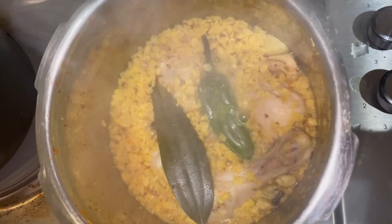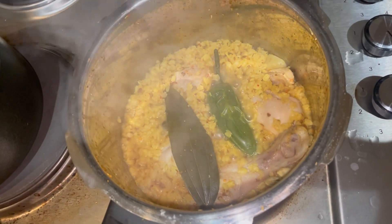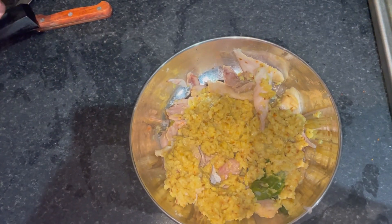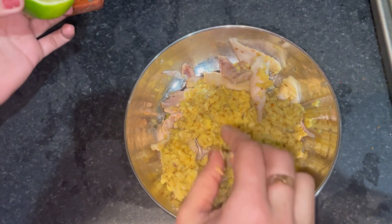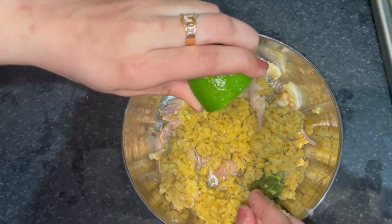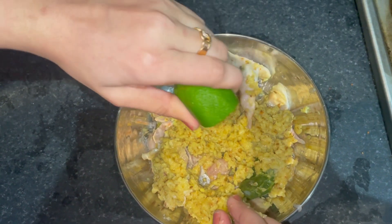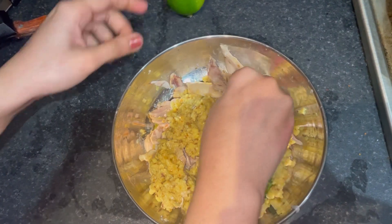So here I am going to open the lid. You can see all these ingredients are boiled now. I am taking it out. I have separated the chicken from the bones and now I am adding some lemon juice, just three to four drops, and mixing all these together.